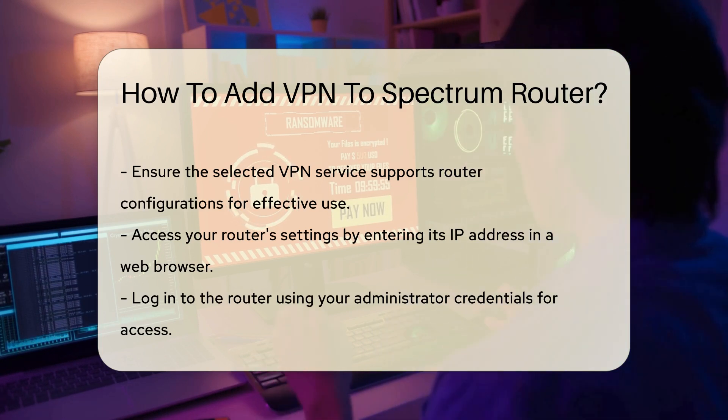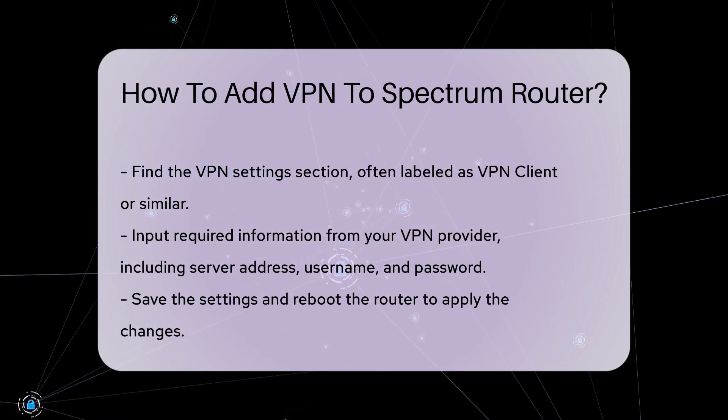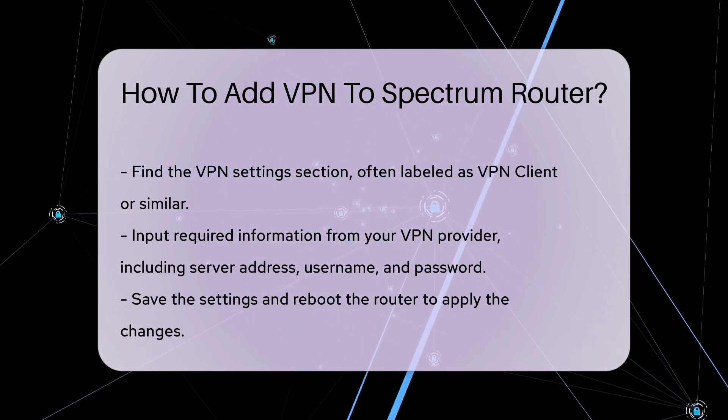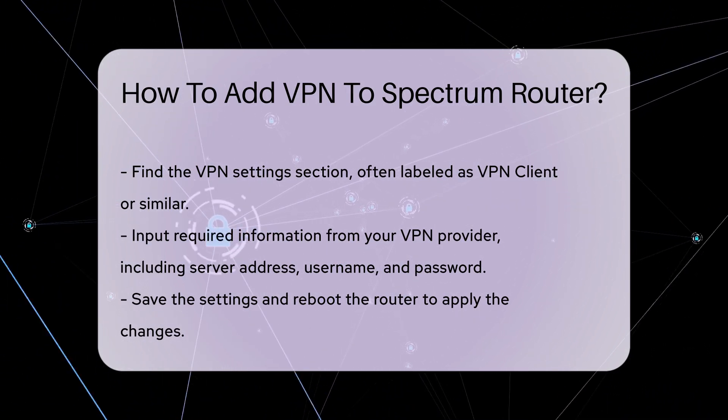Locate the VPN settings section within the router's interface. This area may be labeled as VPN Client or similar. Enter the required information from your VPN provider, including the server address, your username, and password.